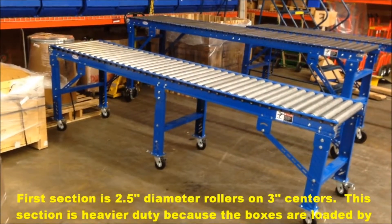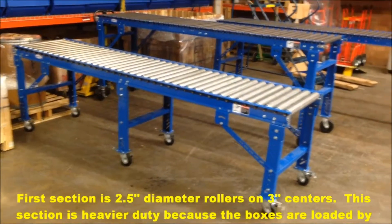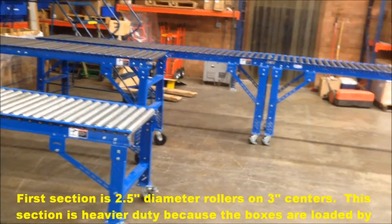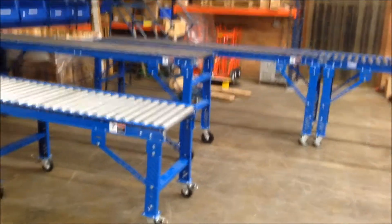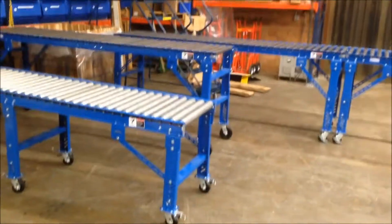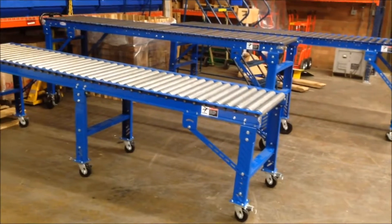The first section here is a two-and-a-half inch diameter roller on three inch centers — very heavy duty. The other sections are a 1.9 inch diameter roller on three inch centers, and it's a 27 inch between-frame width, which gives a 30 inch overall.